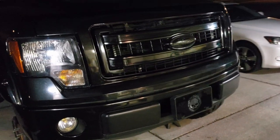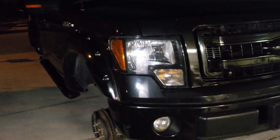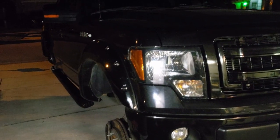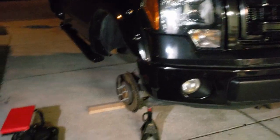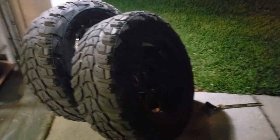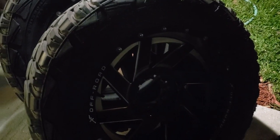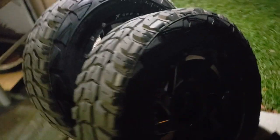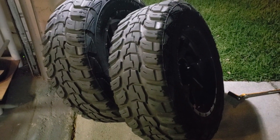The truck I'm working on is obviously my own — a 2013 F-150 XLT crew cab. It has a six-inch lift, and the wheels and tires are 20 by 10 XF off-road wheels. I believe the offset is a negative 44, and the tires are 35 by 12.5 by R20 — they're Kumhos.